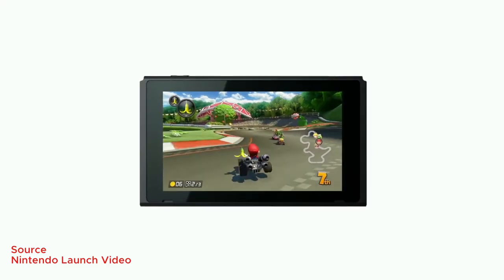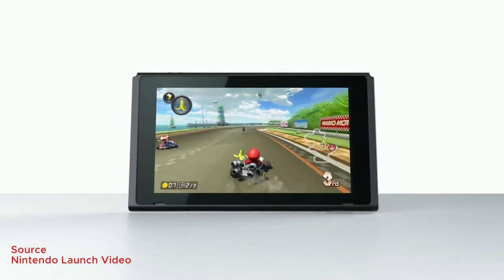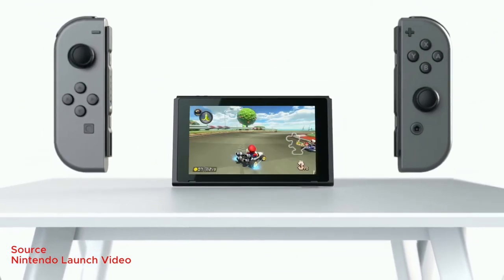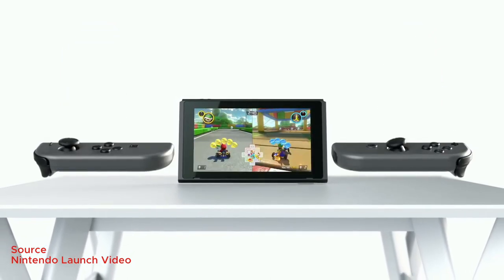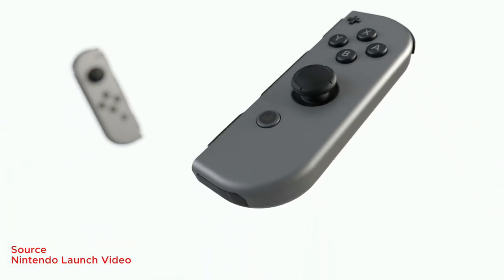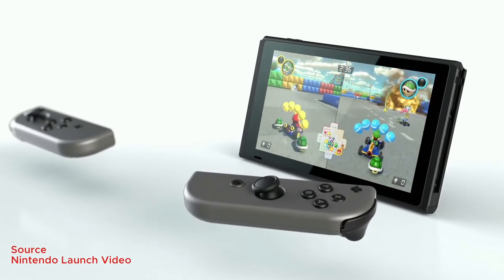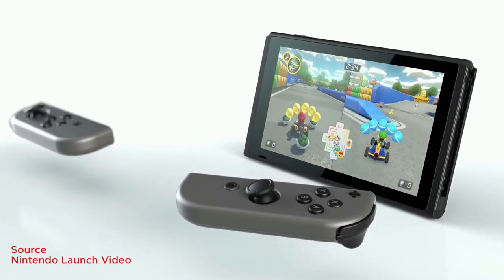There's also something called table top mode, where you prop out the kickstand, put it on a table, and the Joy-Cons are in your hand. In this scenario you can either use both Joy-Cons together or give one to a friend. This also applies to dock mode where you can compete with someone in split screen. You also have the option of putting the Joy-Cons into the Joy-Con grip and using it more like a traditional controller.